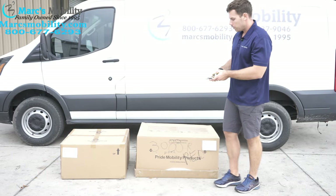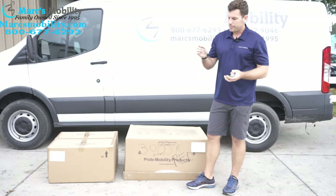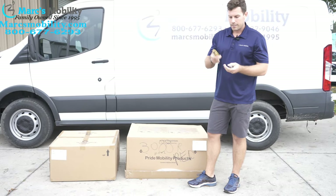What you'll need tool-wise is a knife or a box cutter, a 7/16th wrench, and a set of Allen wrenches. We'll show you why you need these in a minute.